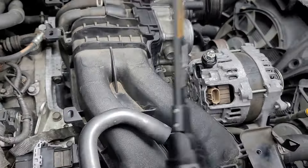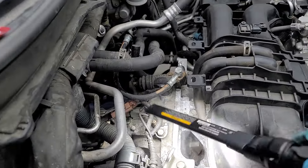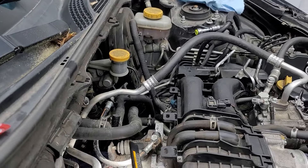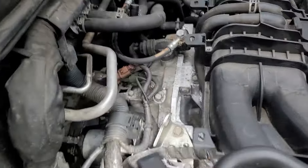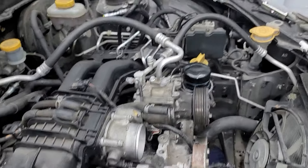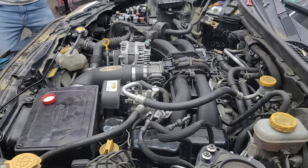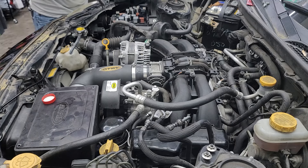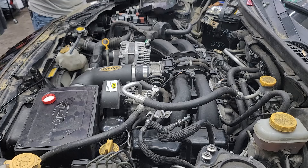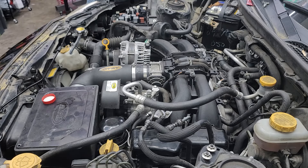You can see the main harness back there. Right now I'm pulling the fuel pump fuse so that the car won't start, so I can just prime it and get the oil circulating first.